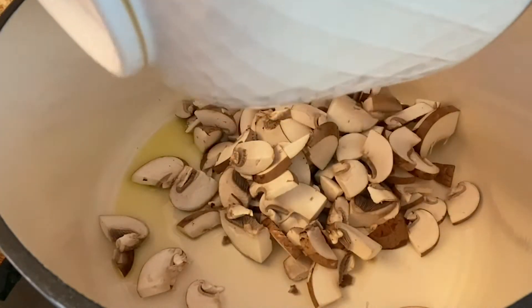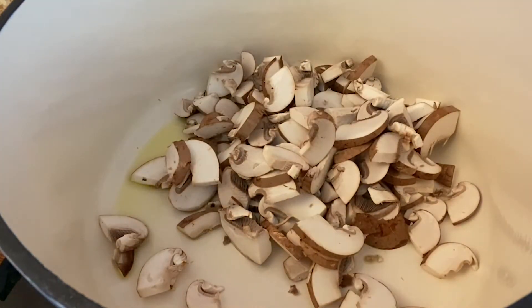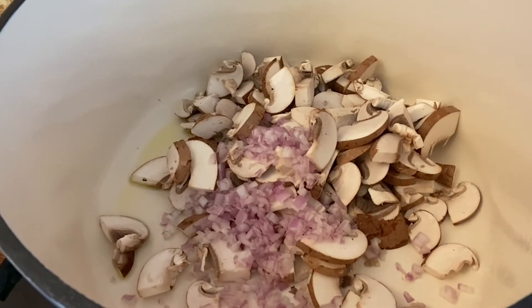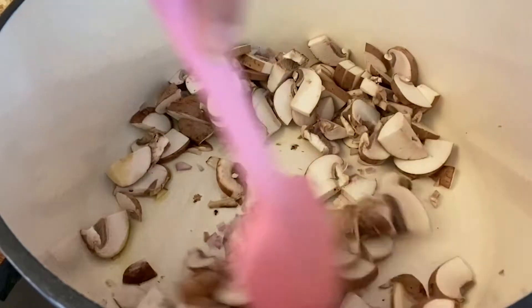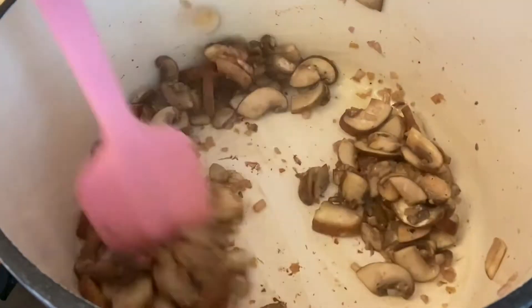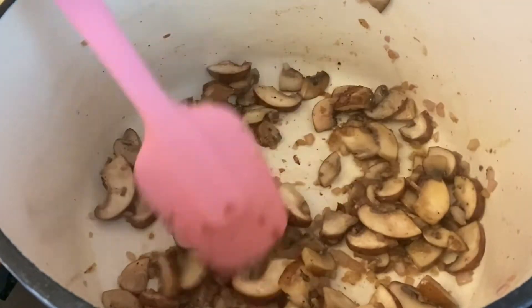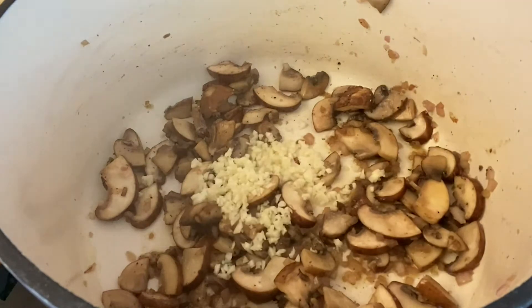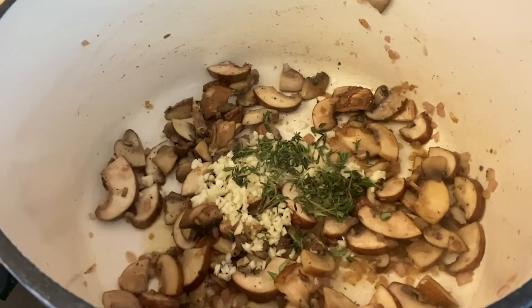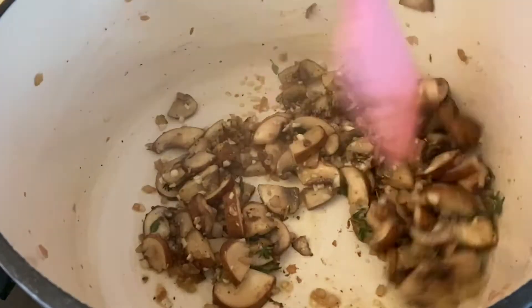To start the mushroom stroganoff, I'm going to put a little bit of olive oil in my pan. Once that gets hot, usually after about a minute or two, I'm going to add in the mushrooms. You can use any type of mushrooms — cremini, shiitake, or button mushrooms, whatever you can get your hands on. I also added in the minced shallot, giving this a really good stir and making sure everything's coated with that olive oil. About five to seven minutes later, I added a little bit of salt and pepper, and then I'm going to add in my garlic and thyme. Once I mix this together, I'm going to let it cook for about two to three more minutes to make sure all those flavors get nice and toasty in that pan.